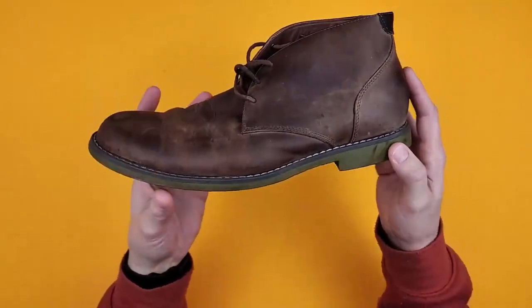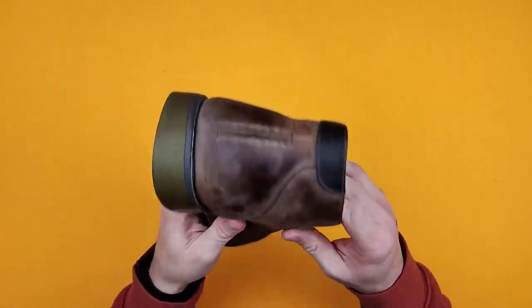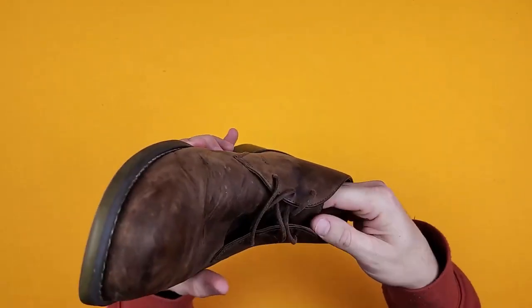I really like these Hush Puppies. They're men's Detroit chukka boots. I've had them for years now, so excuse the fact that they are a bit dirty. They've seen better days, but they do clean up really well. I just haven't cleaned them up before this video.